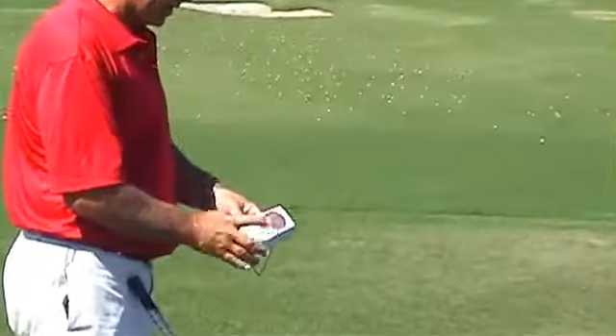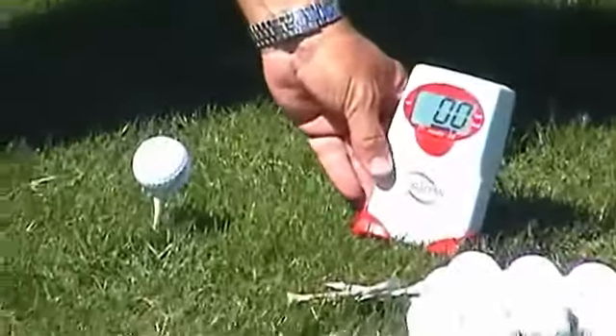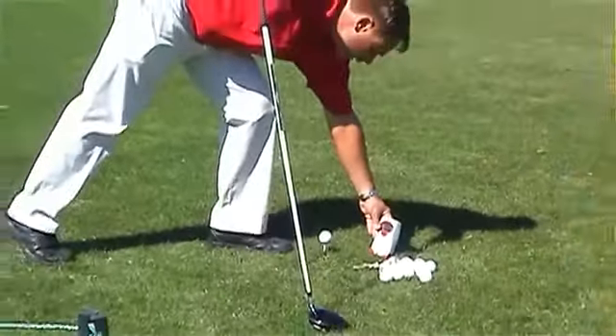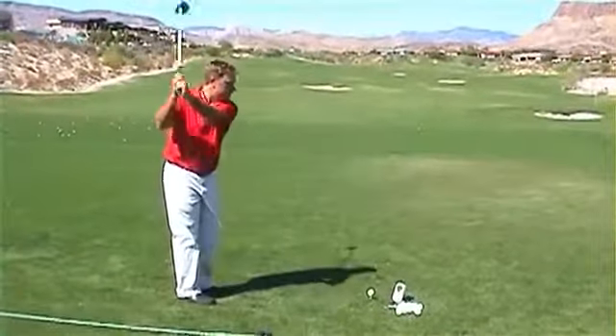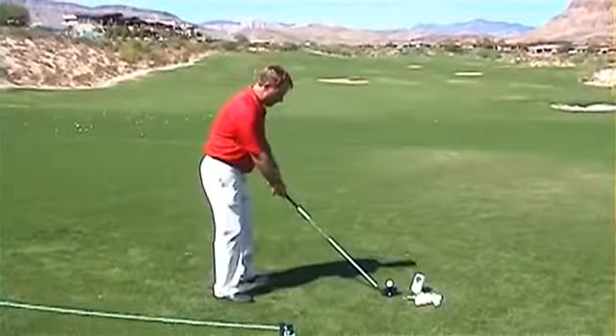To use the device, you simply turn it on and then set it a few inches from the ball, like that. Now we're ready to go — it's really that simple. You can see the readout as you're hitting balls. So I'm going to do some really easy golf swings and you'll see the measurement on the machine.